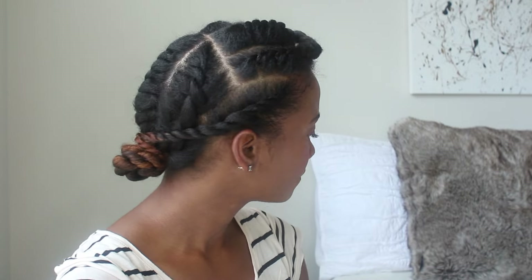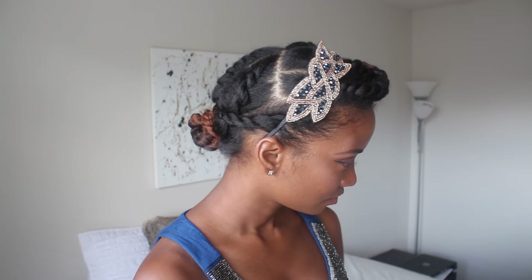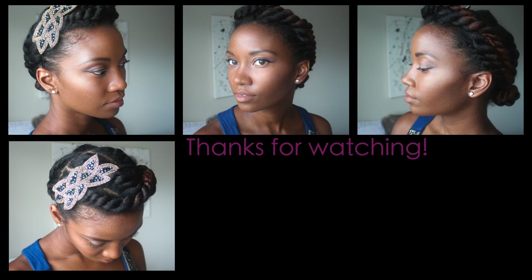For the flat twists in the front, I'll pin those loosely off to the side. Once everything is in place, you're pretty much done! I then decided I wanted to jazz it up a little bit, so I purchased a headband to go along with it. If you could imagine this headband was white instead of navy blue, it would also make a great bridal style. I hope you guys enjoyed this video — please give it a thumbs up if you liked it, and thank you all so much for watching. I'll see y'all next time!